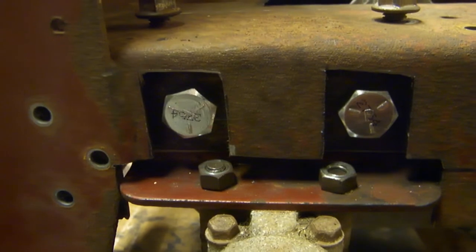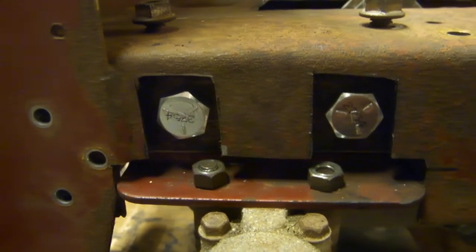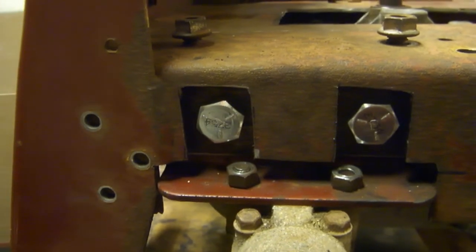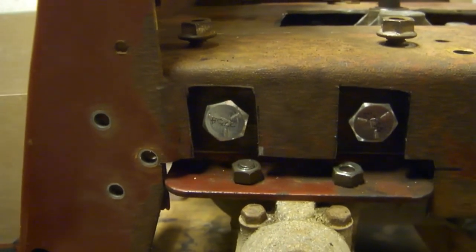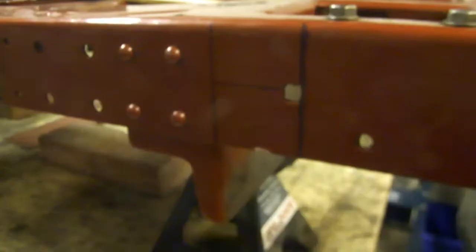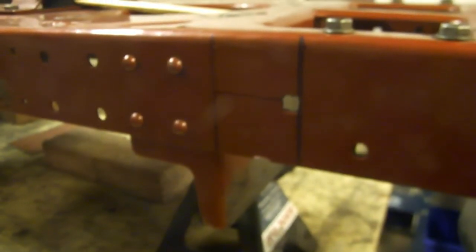They're not terribly pretty now, but we're going to clean all this up once all the bodywork and fabrication is done. It's going to get a nice coat of paint and get it looking pretty - for a few minutes anyway, until we start swapping paint with people on the racetrack.